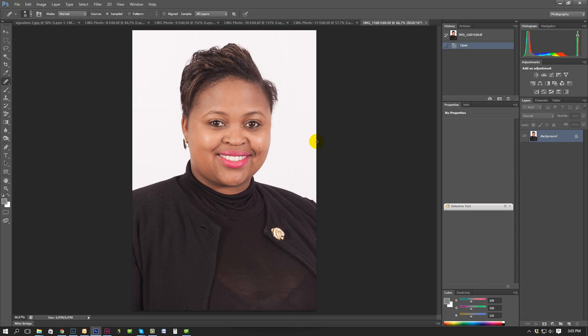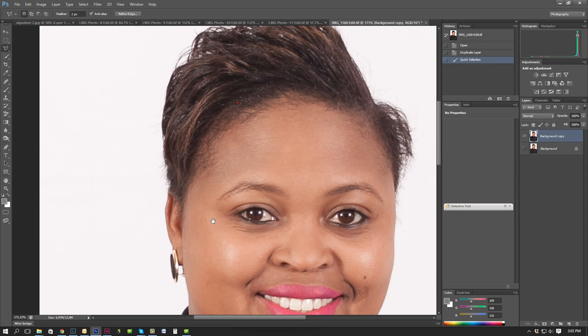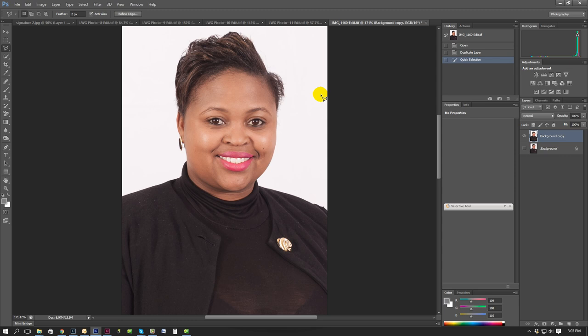The color and everything looks okay. I've created an action that's going to help me with this, but I'm going to run you through the whole thing. I'm just going to duplicate the layer. And then what we're going to do is select the white like this. As you can see on the earring, I'm going to have to bring that detail back.